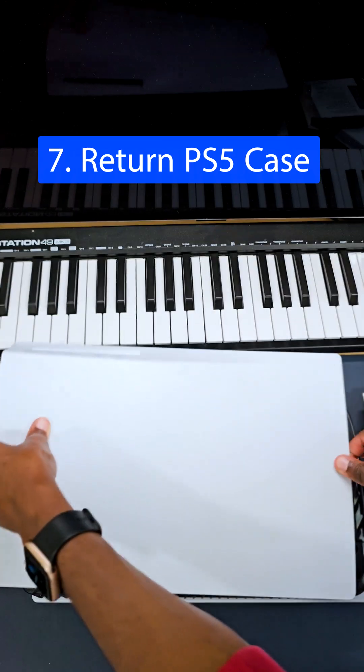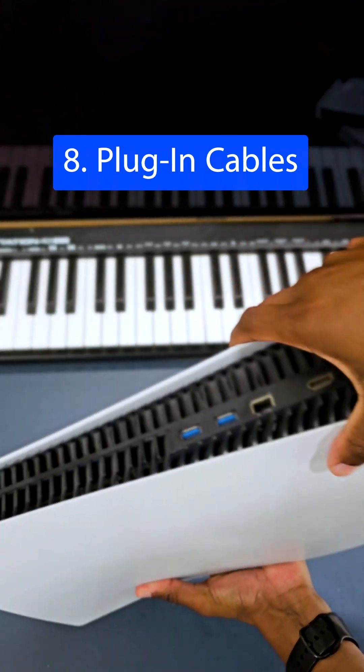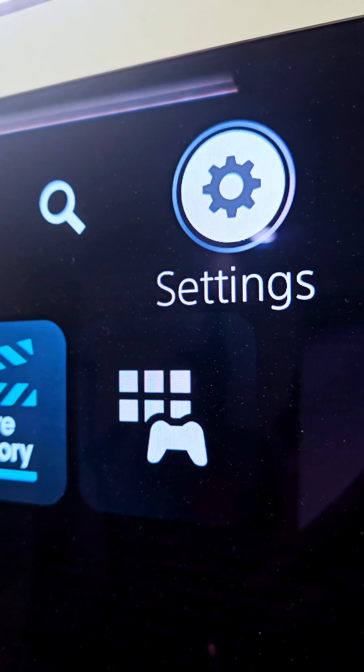To put back the case, I prefer to put it a little bit towards the top and then slide it forward. Plug it right back in, turn the PS5 back on, and format M.2 to make sure everything is right.